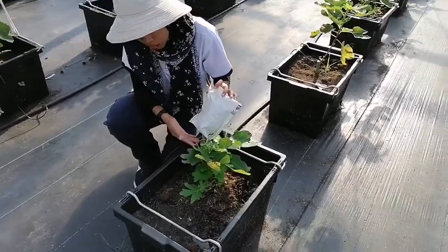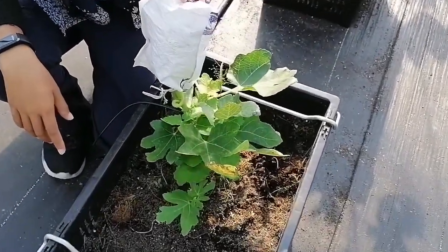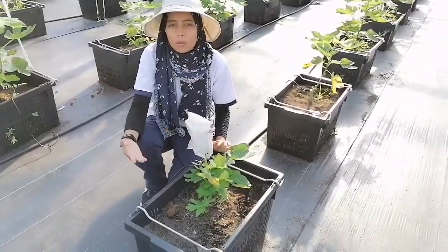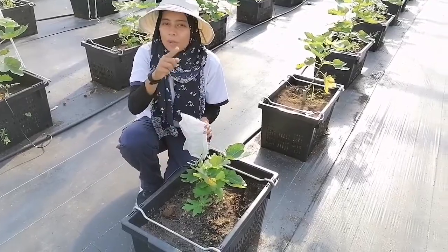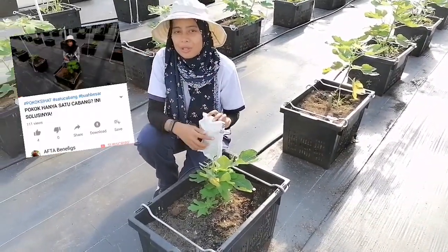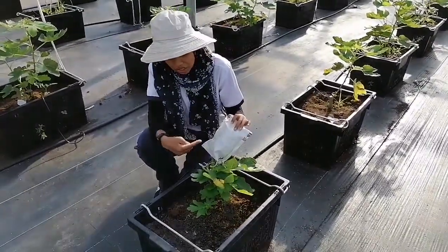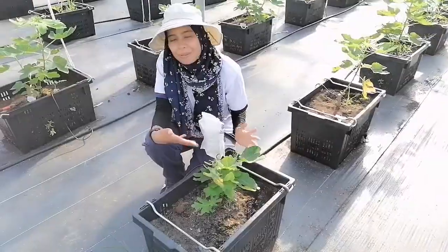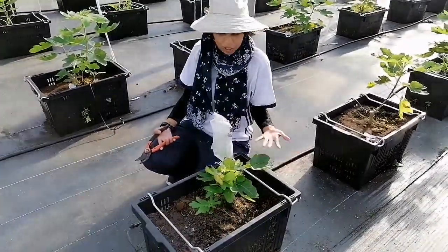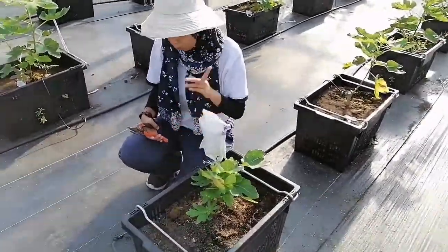Siapa ingat lagi ni macam ni lenturan? Ataupun semua boleh tengok balik, ribas balik, tengok di video yang ini. Sis ada sharekan macam mana teknik lenturan itu. Hari ni kita nak check — menjadi ke tak menjadi teknik lenturan sebelum. Inilah dia pokok yang apa yang kita buat. Lenturan — teknik lenturan yang kita dah lakukan pada pokok ni.